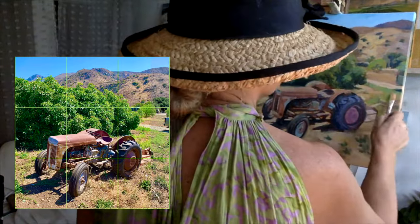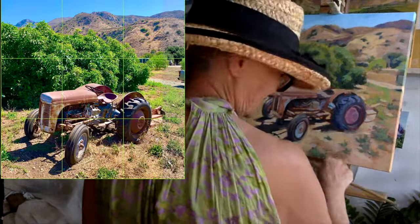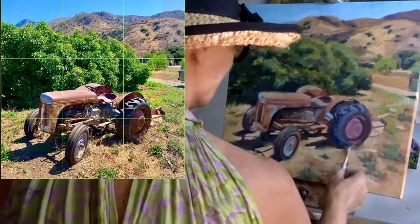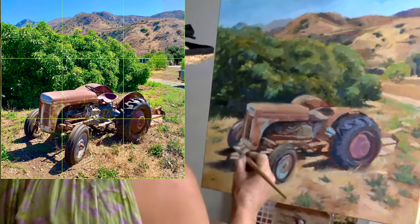You might have noticed my bracelet in the footage — right before, I was at the hospital in the emergency room. Left hand, finger — shutting the door at 7:30 in the morning on Monday. But I'm on the mend.